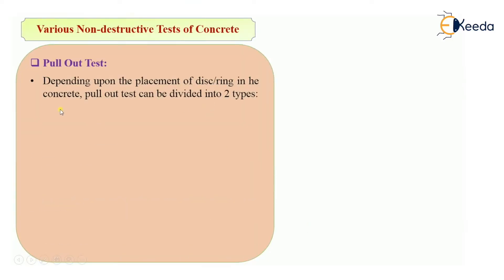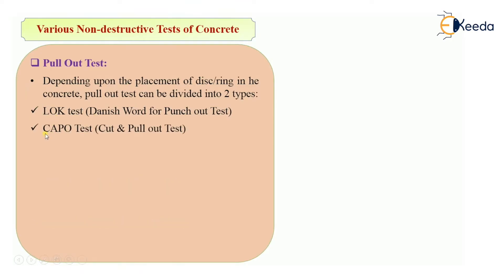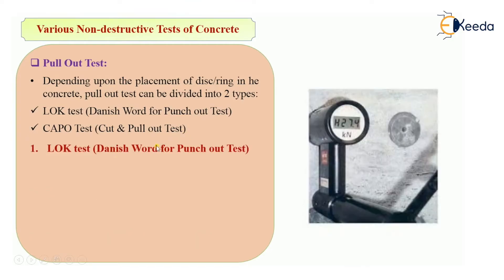Depending upon the placement of the disc or ring into the concrete, we divide the pull-out test into two categories. The first test is the LOK test, and the second one is the KAPO test — which stands for Cut And Pull-Out test. Let's see them one by one.